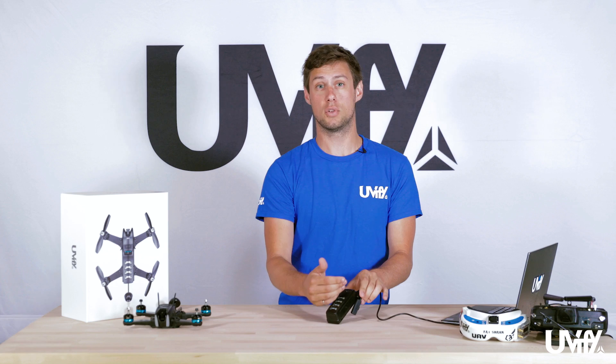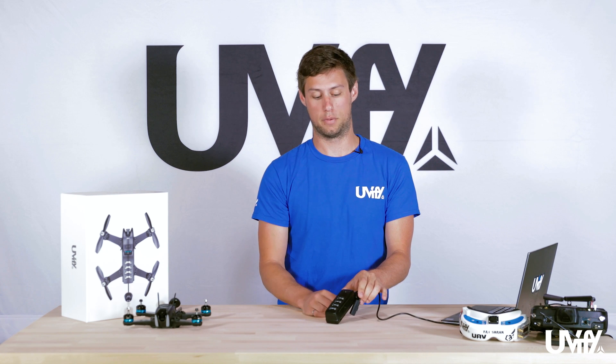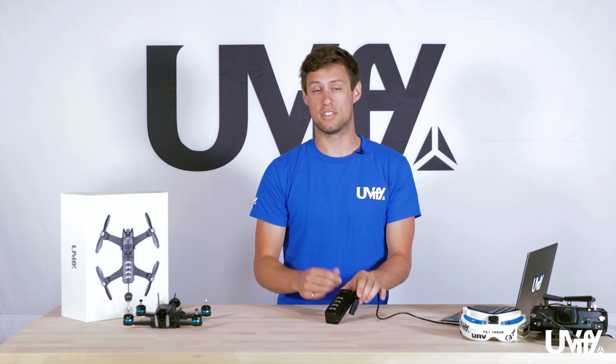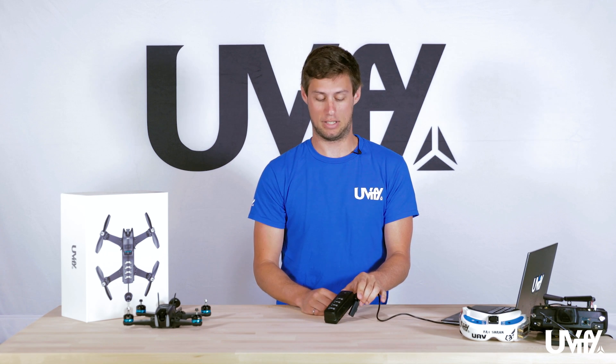At any point if you do want to fly the battery you can, but know that it will not be fully charged and may not give you the full flight time. We won't wait for this to charge here, as charging can take about an hour depending on how discharged the battery is when you plug it in.